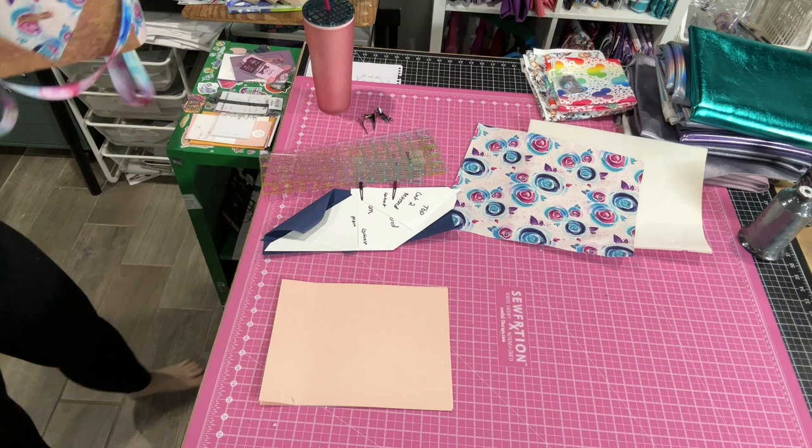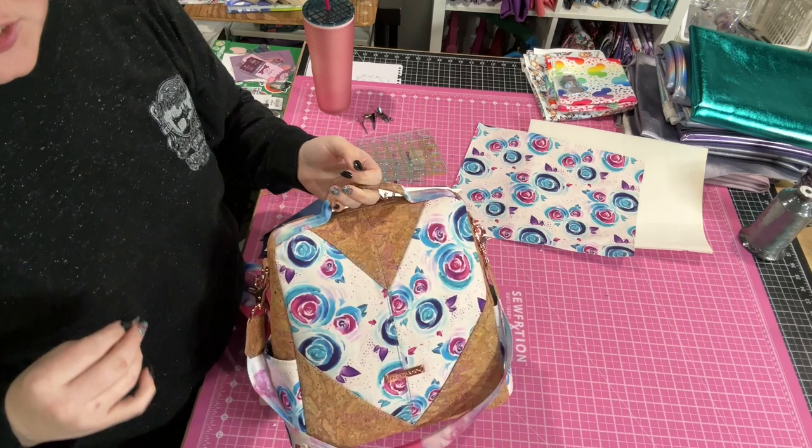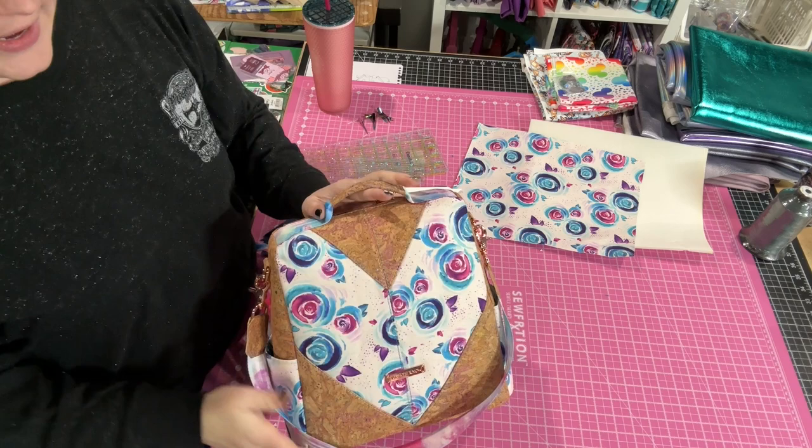Today is going to be a super fun video on all the modifications that I have done to the Guardian, talking about them individually as clips, and going over how you could modify this pattern. I had the idea of doing a quilted front panel.